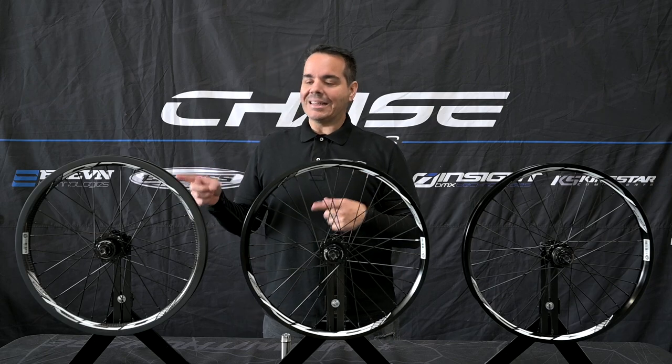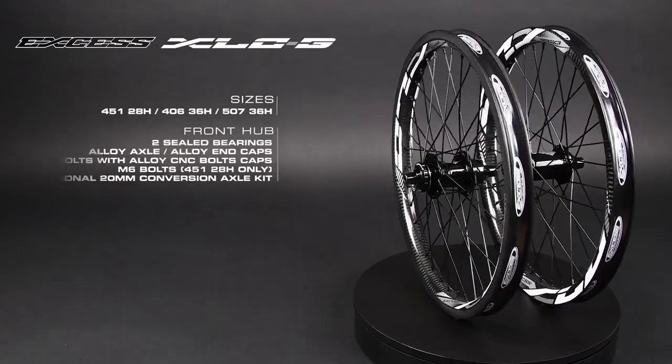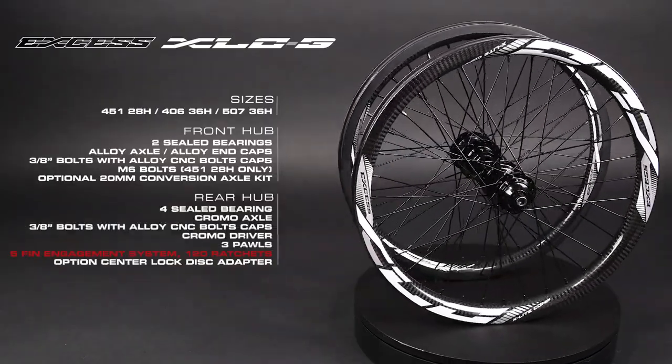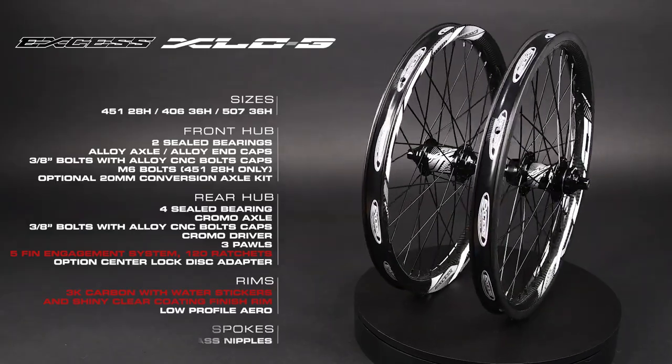But then when we move over to the big boy, the elite level wheelset, it's XLC3 — carbon fiber rims laced up with that 360 point engagement hub. This is the ultimate wheelset that we have straight out of the box from XS.